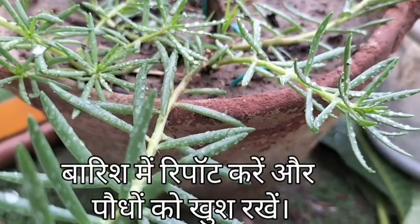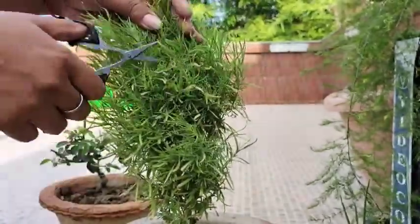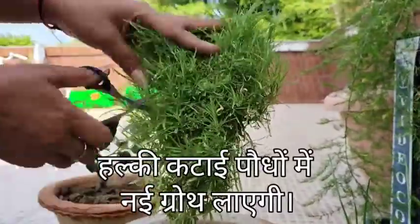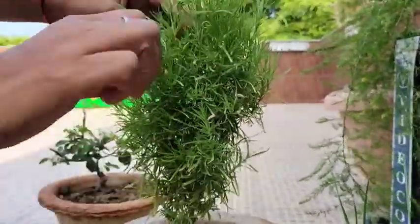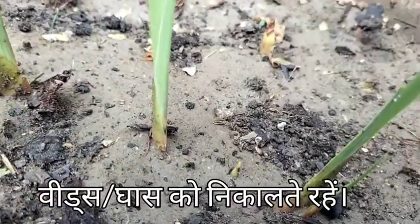So this rainy season, repot your houseplants and also keep trimming the shoots to boost new growth. Also keep weeding, because weeds take up all the nutrients of the soil.